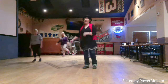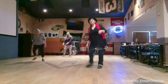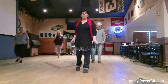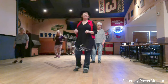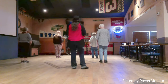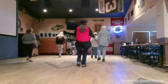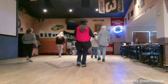Sailor one and two, three and four. Touch step five and six, walk seven, eight. Toe one, heel two, cha-cha three and four. Toe five, heel six, cha-cha seven and eight. Sailor one and two, three and four. Touch step five and six and walk seven, eight.